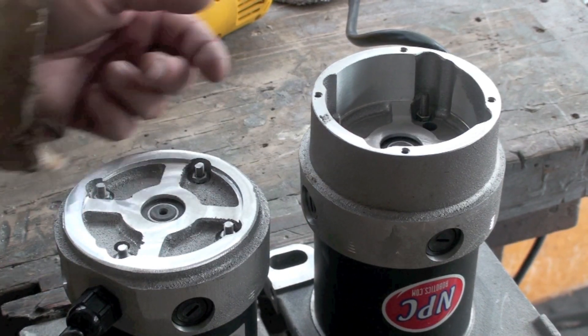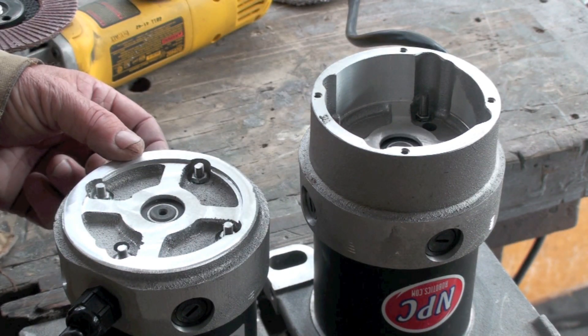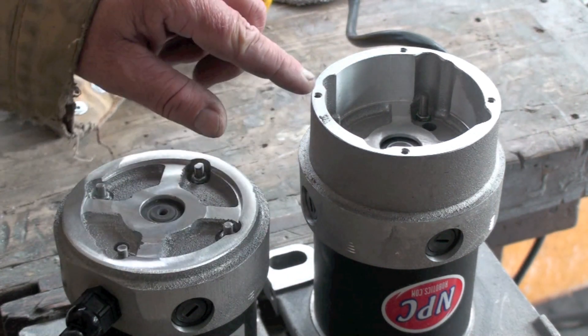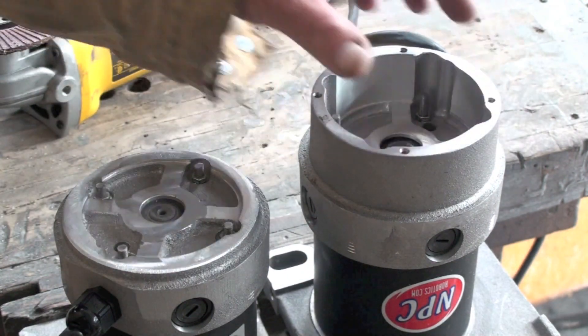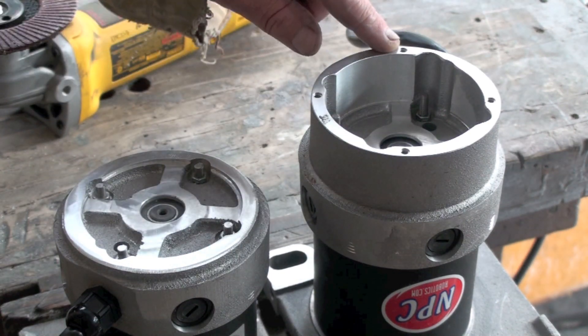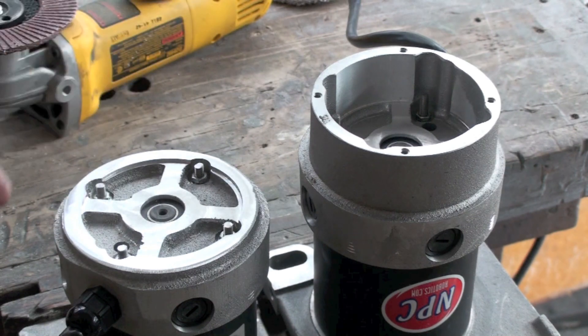The process of removing one inch from the end bell reduces the weight, but it also takes away four mounting points. These are used for mounting an encoder, and at least in the conventional way of mounting an encoder, that option is removed.